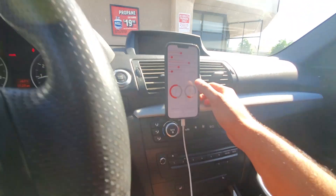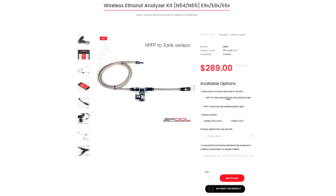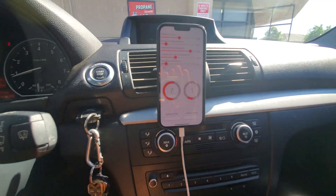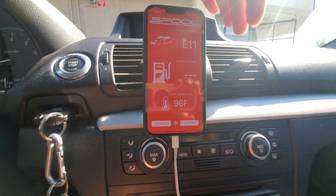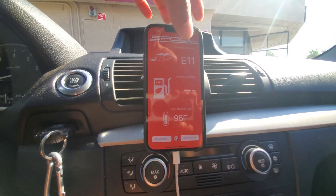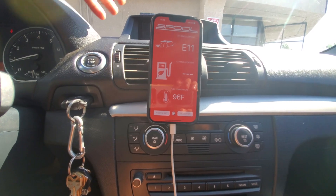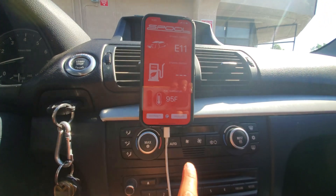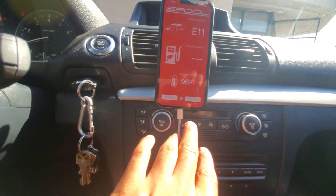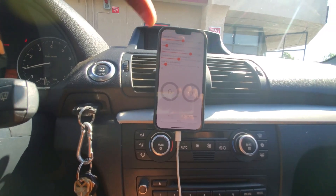I already have an E85 detector that detects exactly how much ethanol content I have. Right now I'm on pump gas 91 and it detects I have exactly an E11 mix. In California it's about E10 — there's about 10% ethanol in gas usually — so we'll go based off of that and head to a calculator.